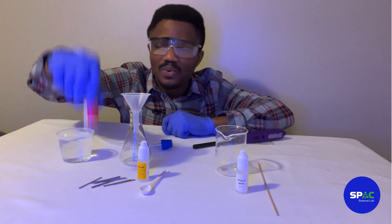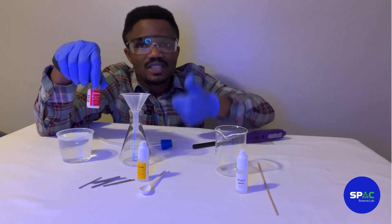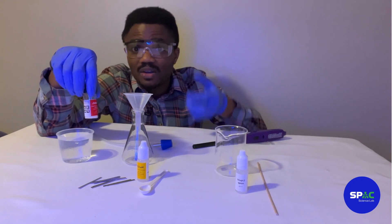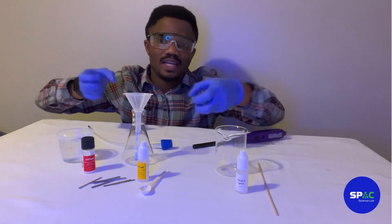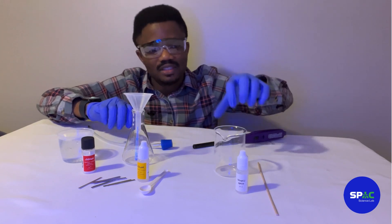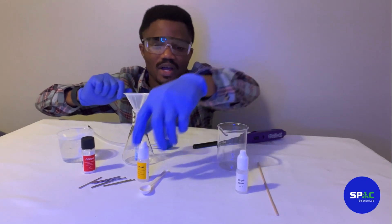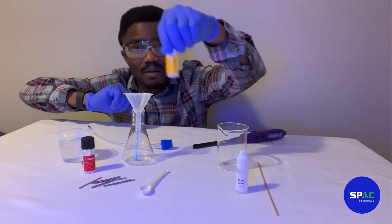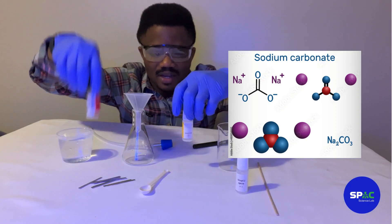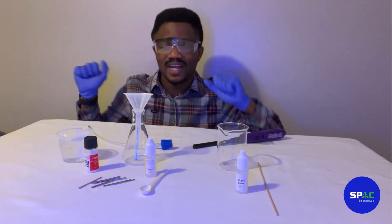An interesting thing is that when we dissolve these chemicals, we are also going to get oxygen. When we have oxygen and hydrogen together in the chemical equation, they are going to react and explode. We don't want the hydrogen and oxygen to react prematurely, so we are going to add a chemical called sodium carbonate, which will help us get rid of the oxygen, leaving us with only pure hydrogen.